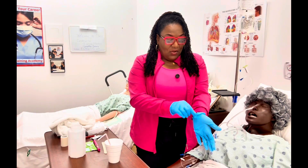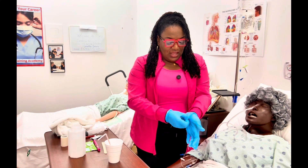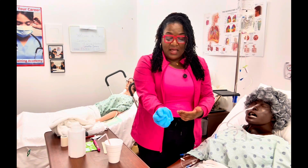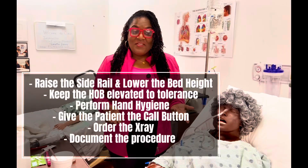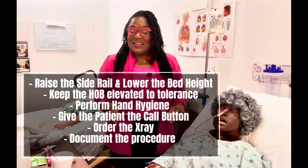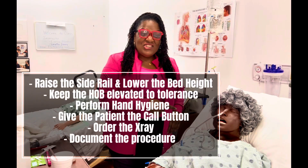Every video — how do I take off my gloves? We're going to pinch near the cuff of the glove, not at the very end, and pull down. Now I cannot touch the outside of the glove — I'll go under with two fingers and pull off. And that's it everybody — we did it, we inserted our NG tube. Great job team, and I look forward to seeing you in the next video!